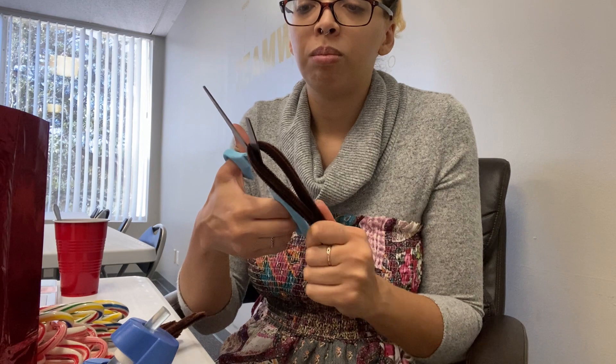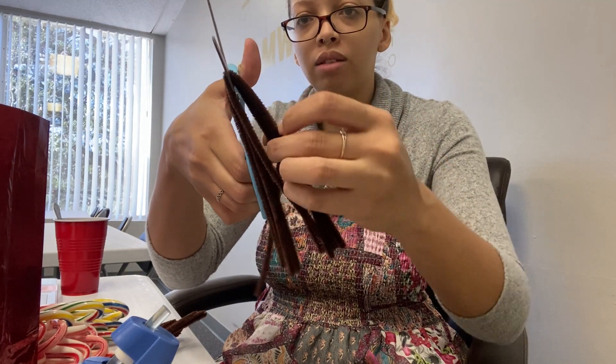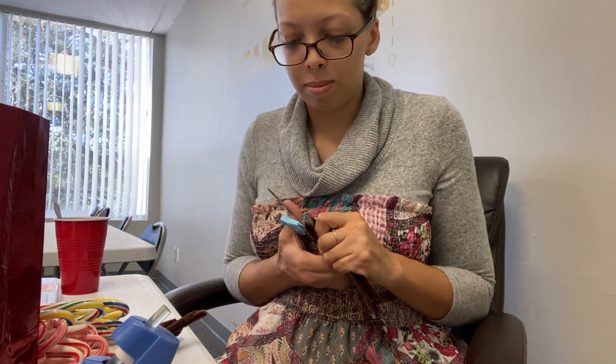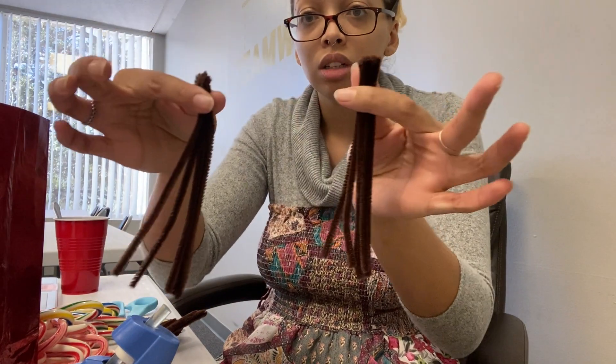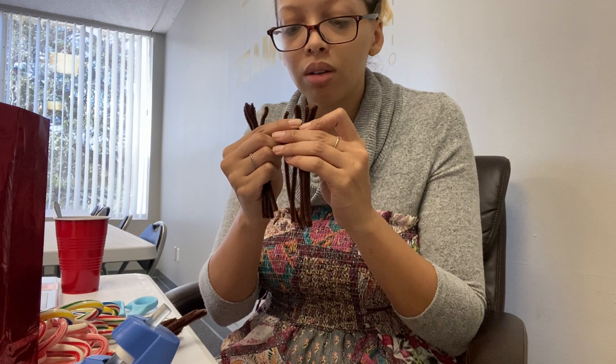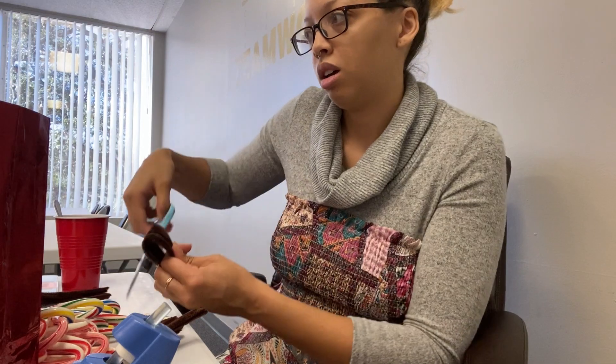Take your scissors and give them a snip. I like to put my finger between the two halves like this so they're separate. So now you have two halves. You want to keep those two halves separate, because one half we're going to leave long and the other half we're going to cut in half again.